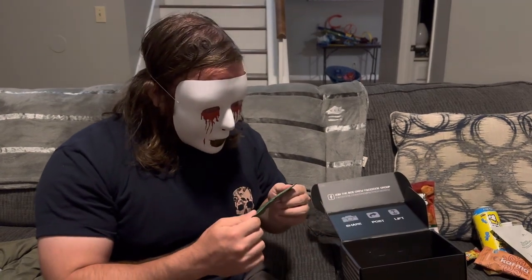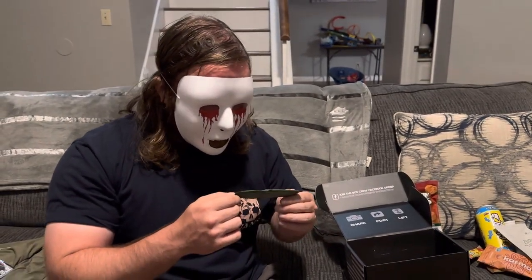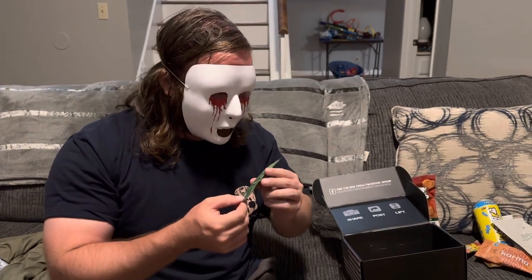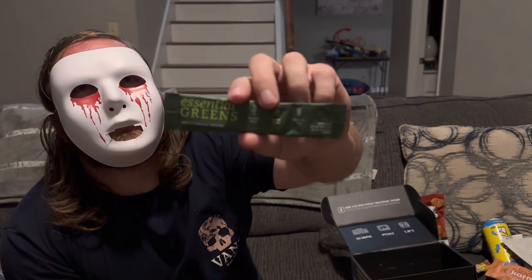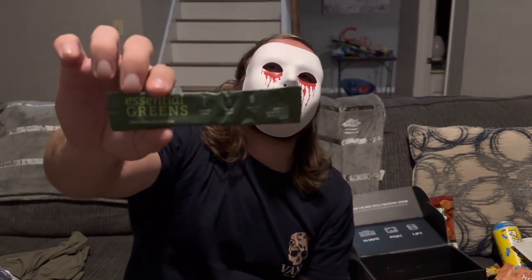And we end on this note — essential greens. This is the worst one for me. JMar Solo can maybe put that in one of her coffees or teas. Actually, she doesn't even like it and she likes healthy stuff, so that says something.